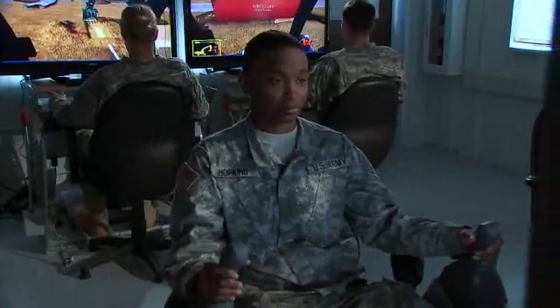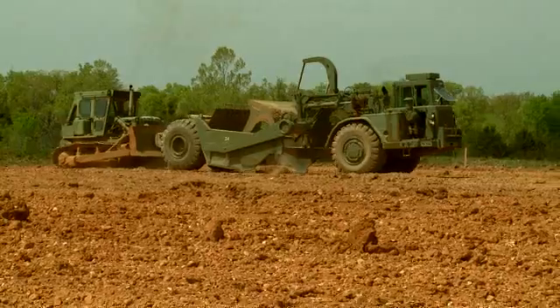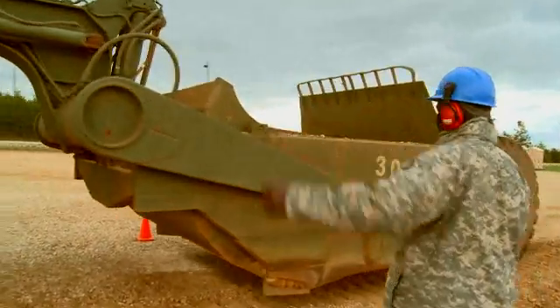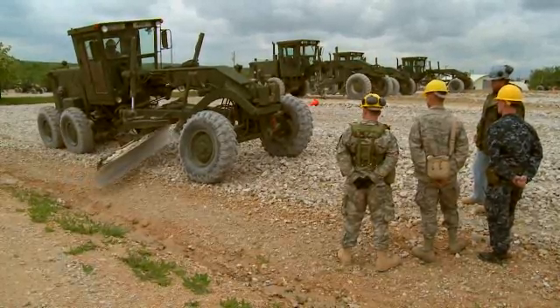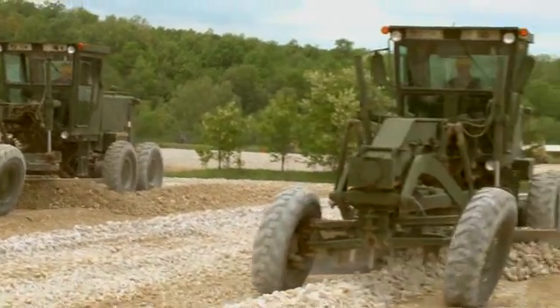The Army will train you to clear sites and to safely operate scoop loaders and scrapers to gather and fill soil into low spots. You'll also train to operate a grader, angling and moving the blade to level shoulders, and to cut, smooth, or contour ditches.